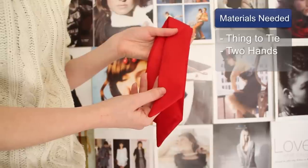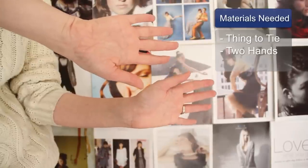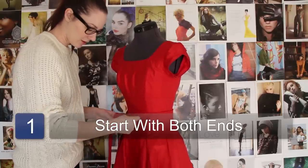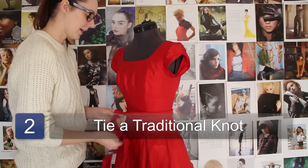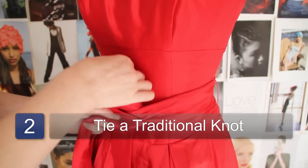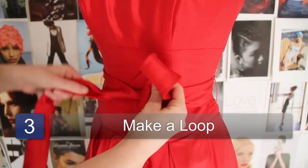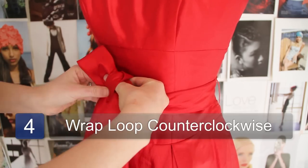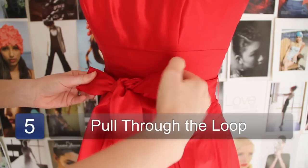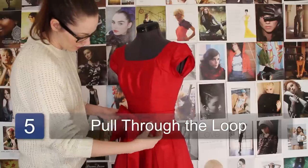What you will need is your sash or whatever it is that you're going to be tying and your two ends. So you're going to start with your two ends. Your left one you're going to have a little bit longer. You're going to tie a traditional knot. Make a loop going clockwise. You're going to go counter clockwise and pull it through the loop and pull the two loops.